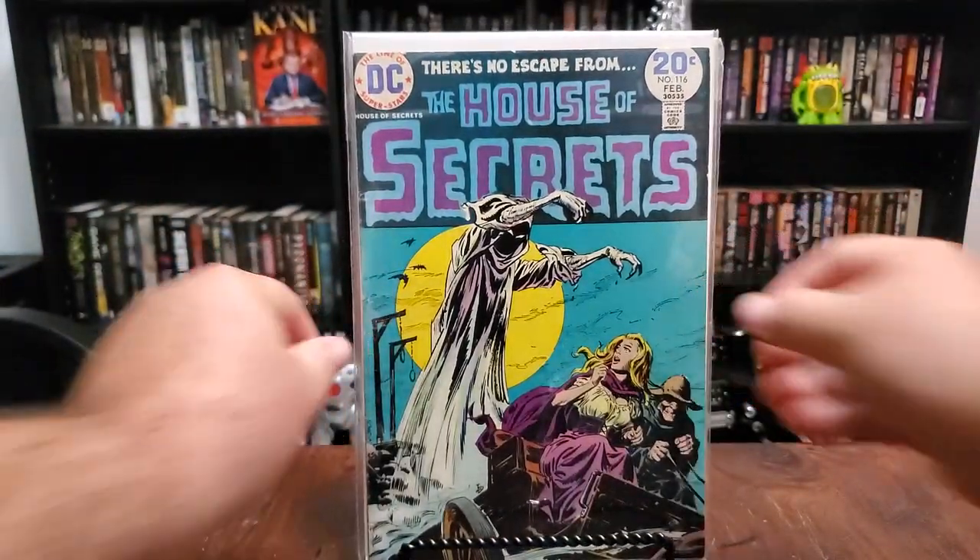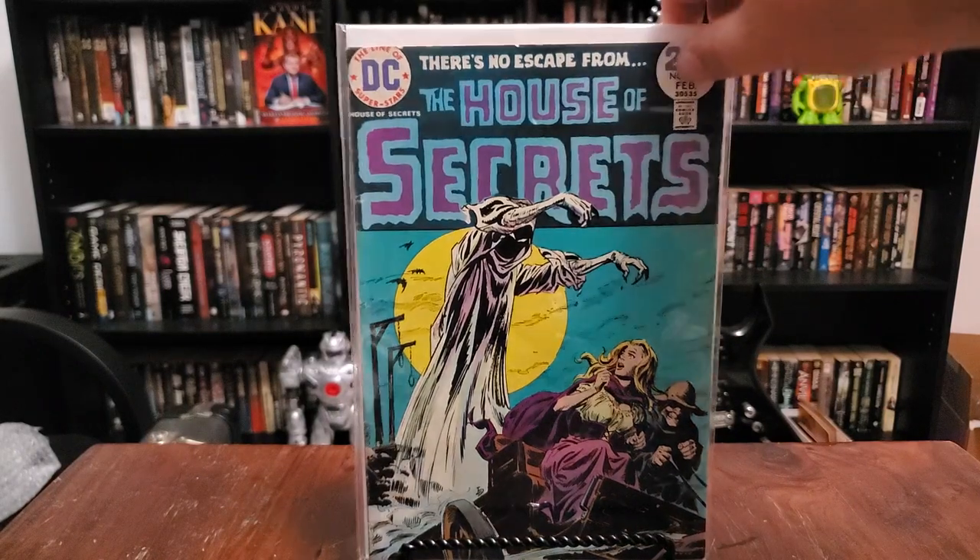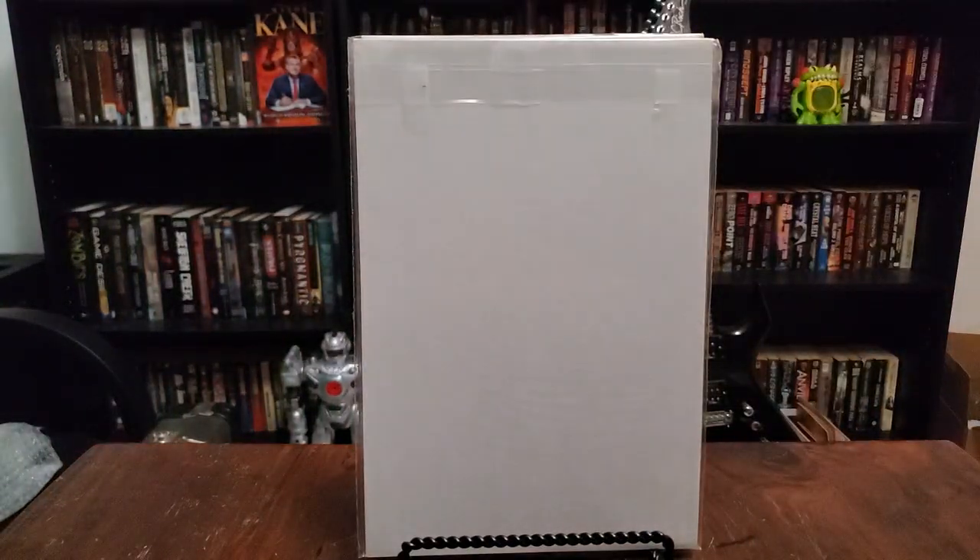And then there's that sexy DC House of Secrets — two people in a horse and carriage or buggy driving by the gallows, getting chased by a spirit. Spirit of sexy comic book covers — that's what that is.